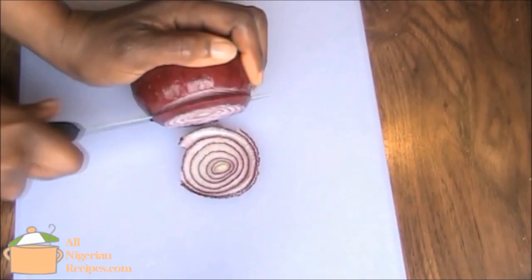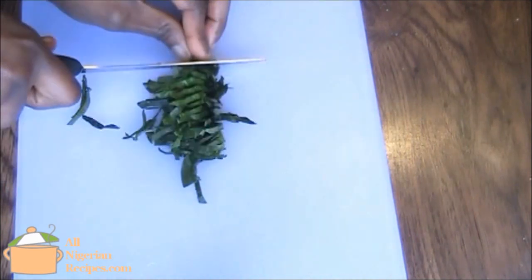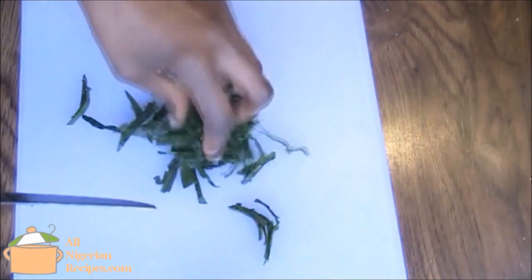While that is cooking, slice the onion into thin rings. Cut the otazi into thin slices, then cut half of them into tiny pieces.